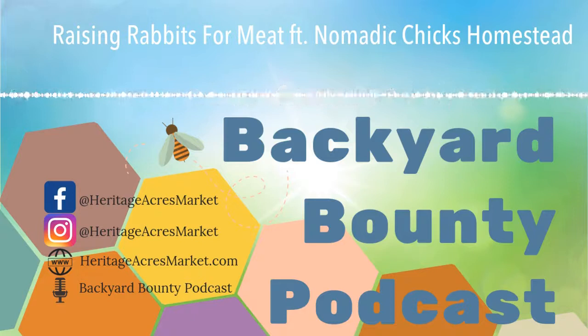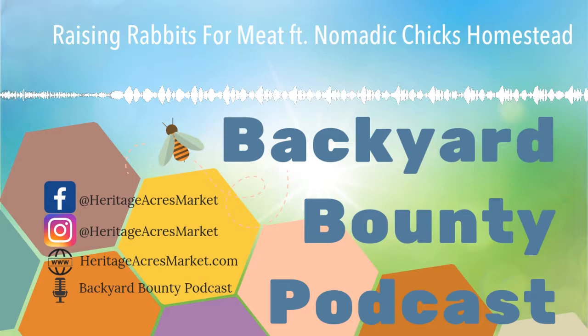Good morning everybody, and thank you for joining us for another episode of Backyard Bounty. Today I'm talking with Audra, and she's going to tell us everything we need to know about starting a rabbitry and raising rabbits for meat and for show.